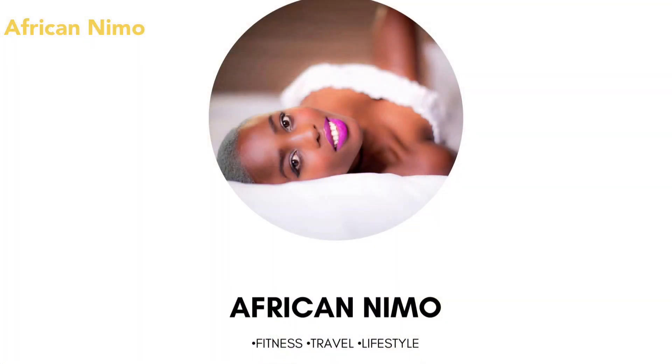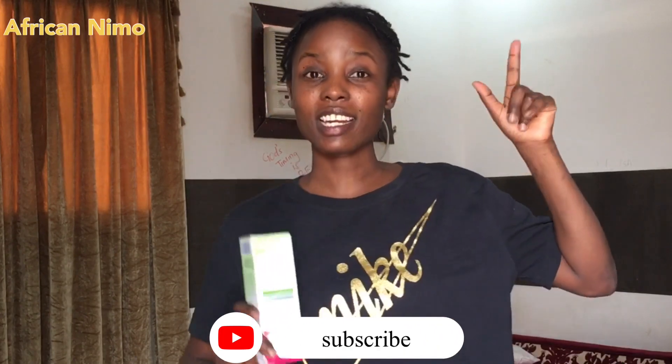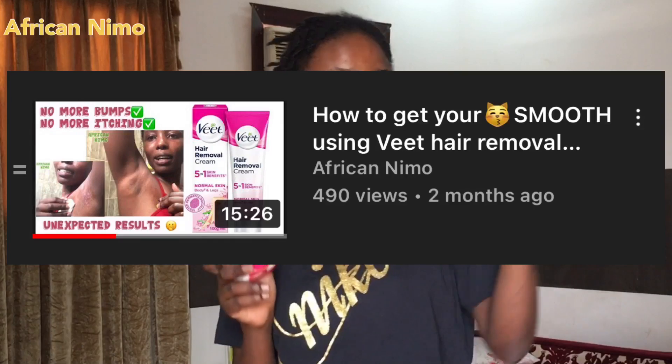This has never worked for me — yes, guys, this is the new product that I got and I want to give it a try. Hey guys, welcome to my YouTube channel, my name is Africa Nemo. I've been doing some self-care and today's that day. I got a new product — I usually use the number one, but if you haven't watched my previous video where I shared how I shave, please make sure you check it out. The thumbnail and link are down in the description box.